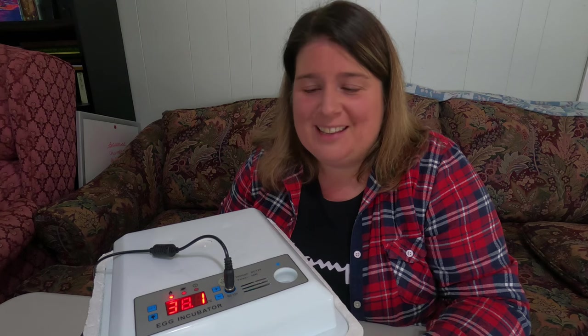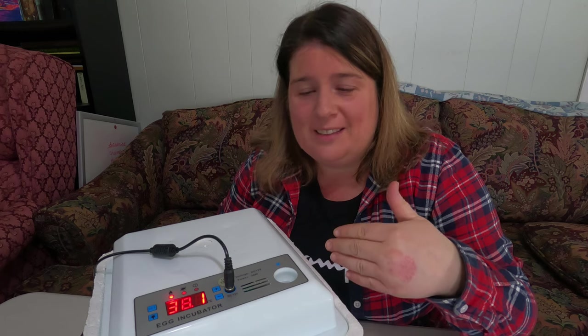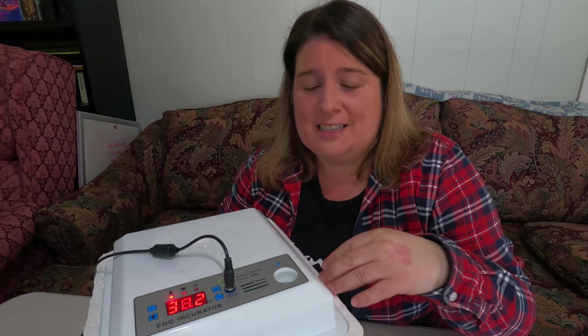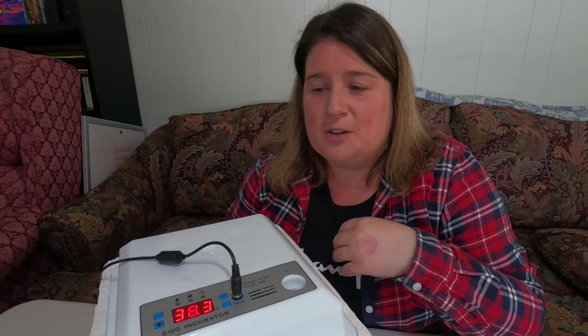Welcome back to Plowman's Backyard. Today we're going over an updated version of how to use a 16-egg Amazon incubator. I'm going to do a start-to-finish video, taking you through the very beginning steps of getting this incubator set up, going through the whole 21 days, and showing you how to use this Amazon 16-egg incubator.